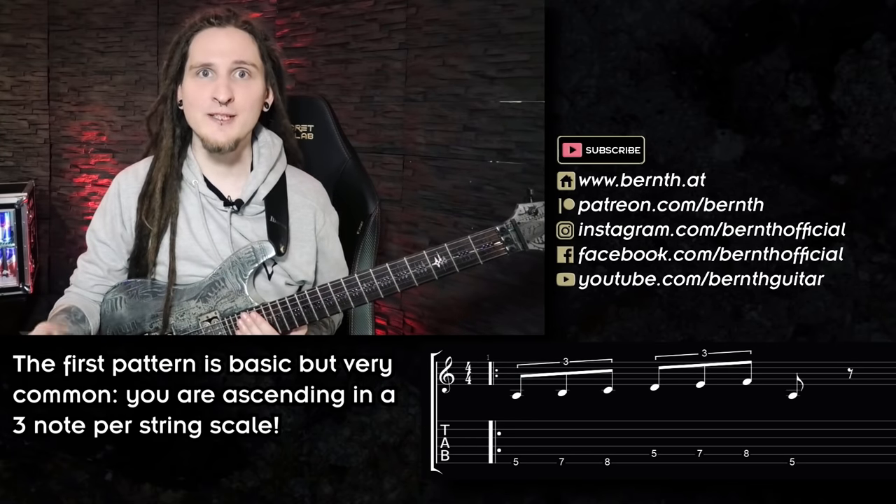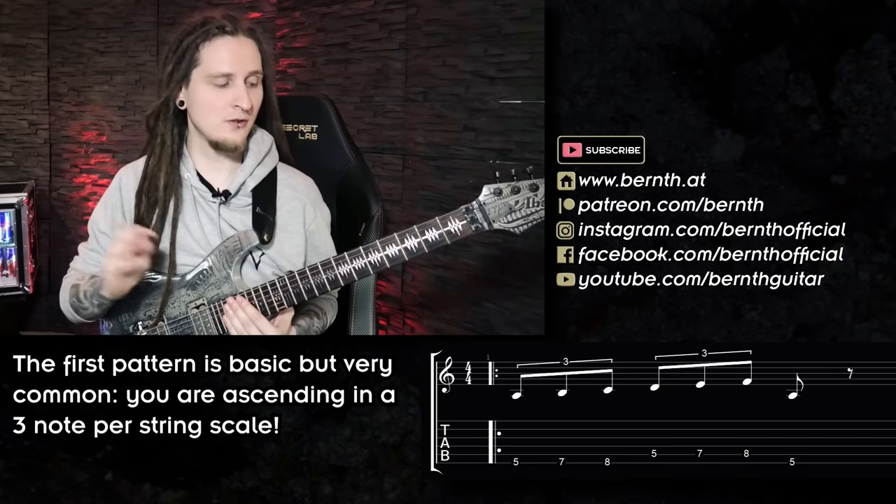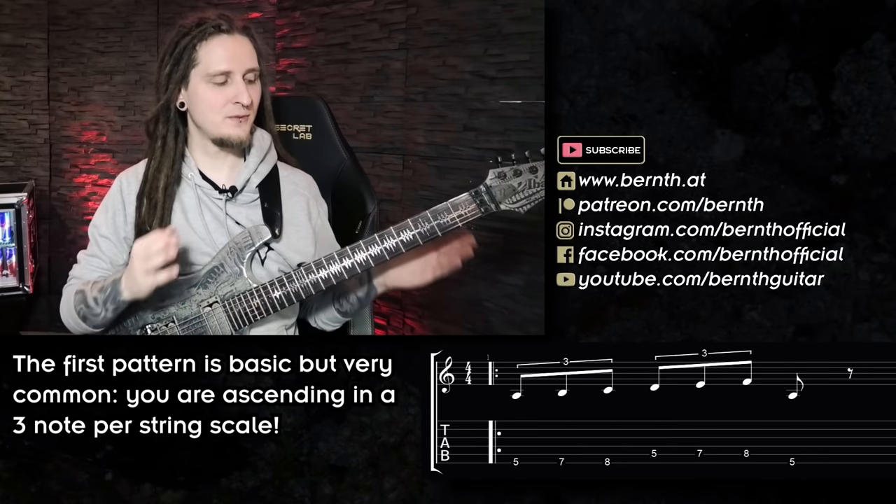This one will get much more interesting as soon as we combine it with different patterns. Remember that all of those patterns are just building blocks, and the exciting part starts when we begin to mix and match all of those patterns together! I think you will start to see the great potential with all of this as we keep moving — let's check out the second pattern now!